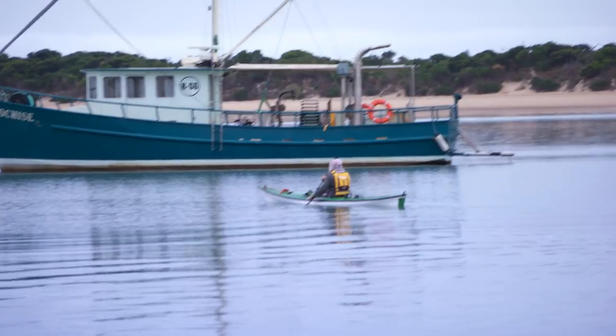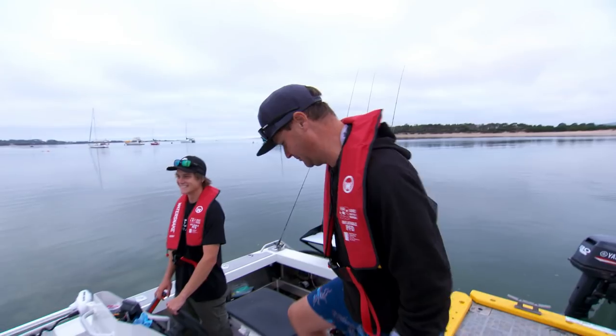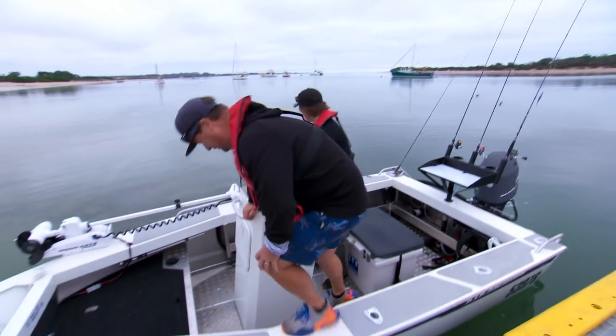There you go, mate. Buckled in, ready to go. Even the chopper's looking for a bream, mate. Good if you'd organised a big drone.